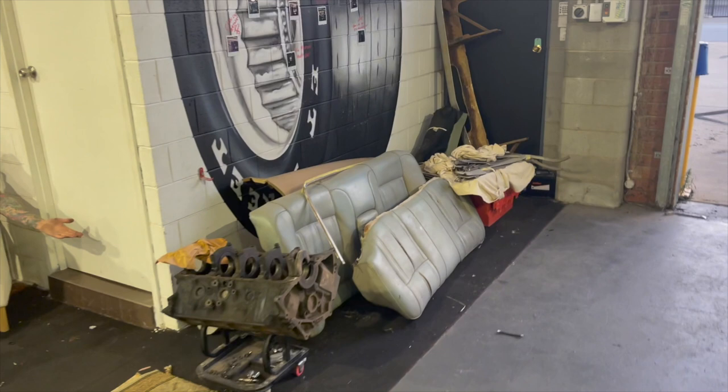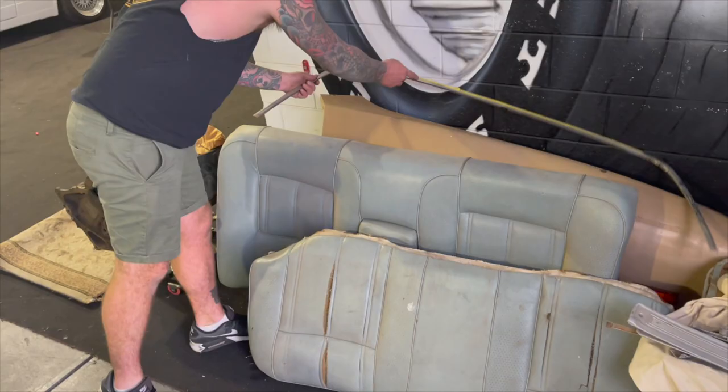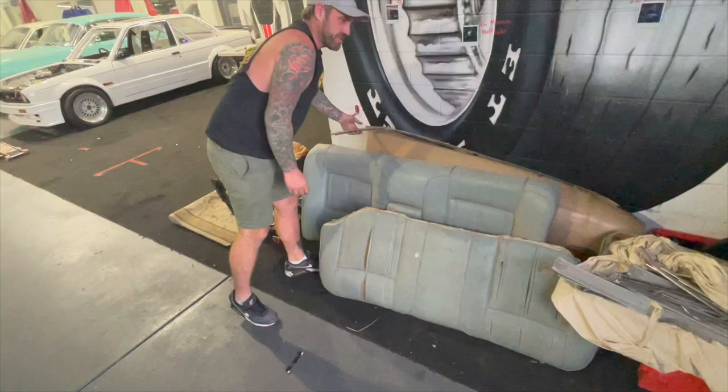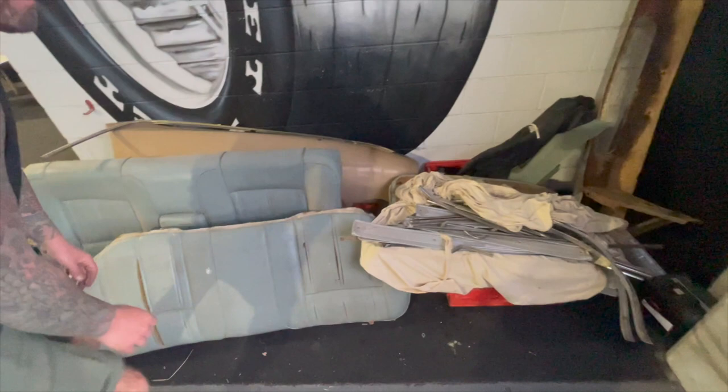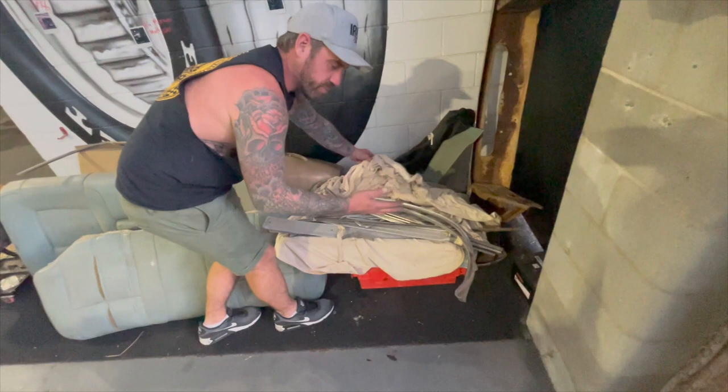So trim, rear seats — pretty much mint still — and then a bunch of other stuff. Bit of a tour. Here's some of the trim — trim is all mint. Back seat is okay. We'll re-trim this, get some patch panels. This is all the trim that Andrea and I pulled off the car when we first bought it a couple of years ago, and we've sort of gone through this for the first time as well. I haven't seen this in years.